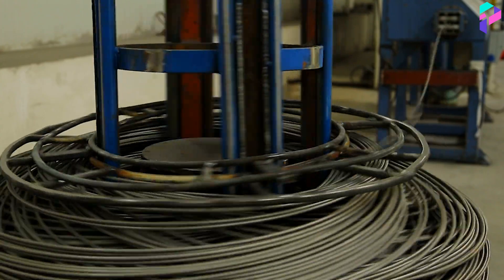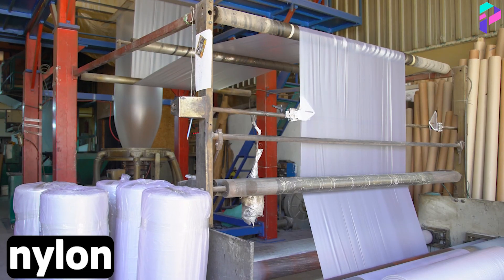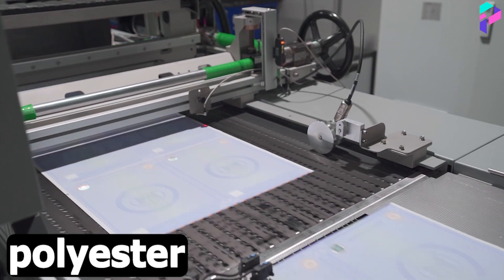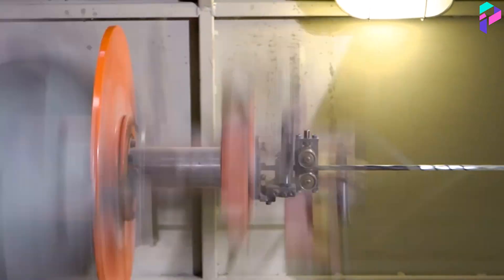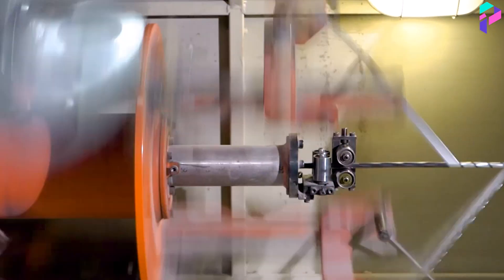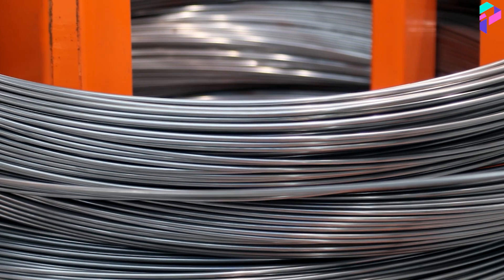Industrial ropes are made from various materials, such as steel, nylon, polyester, polypropylene, and others. The manufacturing process can vary slightly depending on the material and the end use of the rope, but the basic manufacturing steps remain roughly the same.